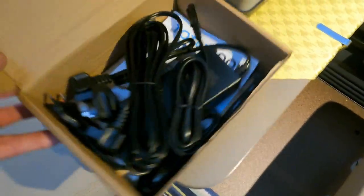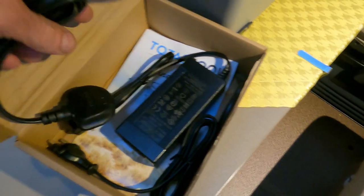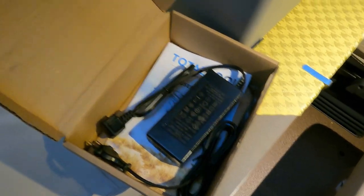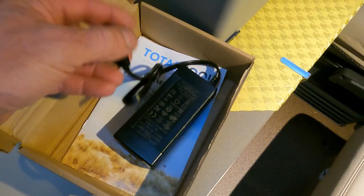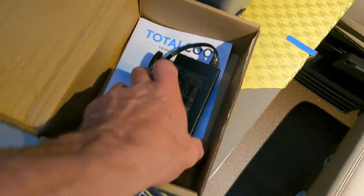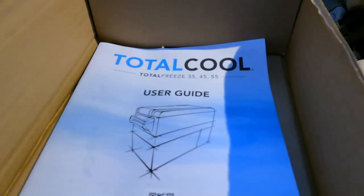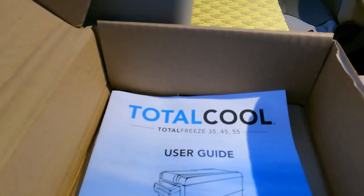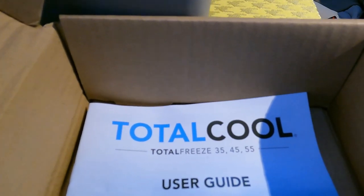There's a little cardboard box with all the leads and stuff. That looks like the 12 volt cigarette lighter plug that sits in the back of it, this is the 240 volt cable, and there's a euro socket one as well - quite handy because I've got an extension lead outside with a euro socket on it. So when you're at home or on a 240 supply you can plug that into the fridge and keep it going. There's a little user manual in the bottom. They do this fridge freezer box in 35, 45 and 55 litre units - this is the 55 litre unit.